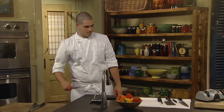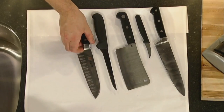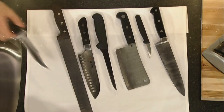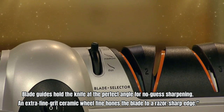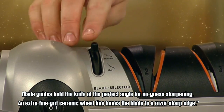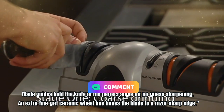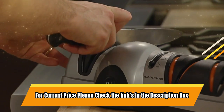Select thick for hunting knives, medium for chef's knives and standard kitchen knives, and thin for light blades like fillet and paring knives. Blade guides hold the knife at the perfect angle for no-guesswork sharpening. An extra fine-grit ceramic wheel fine-hones the blade to a razor-sharp edge. For current price, please check the links in the description box.